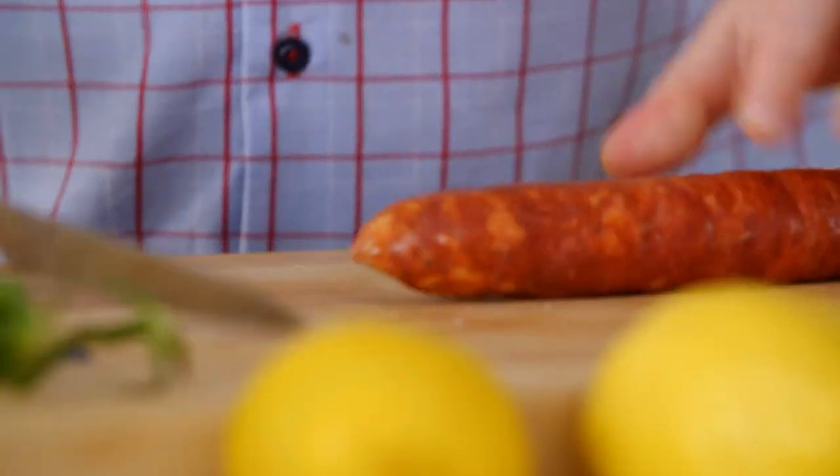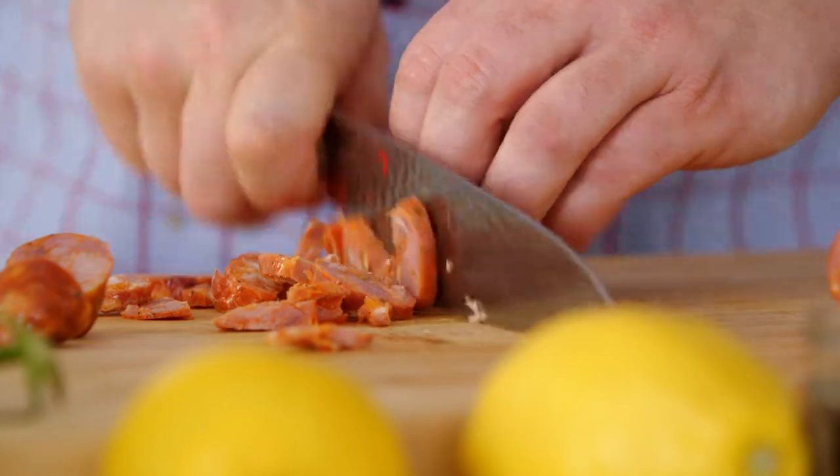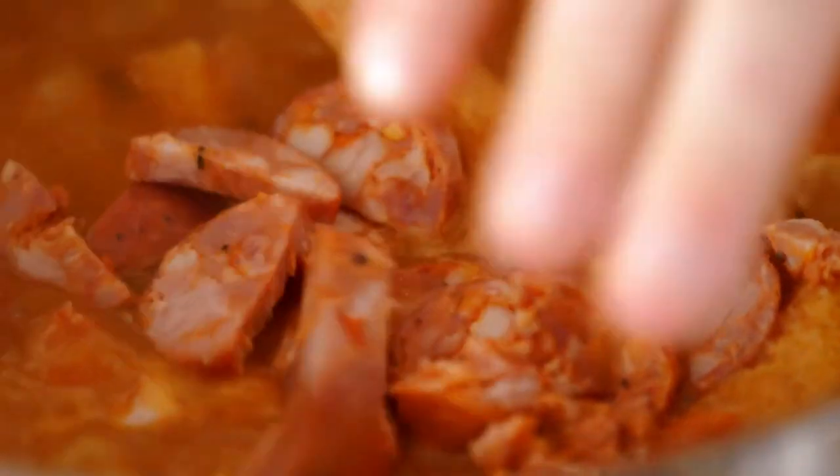Chorizo sausage. The pork fat goes so well in this soup. I use an already cooked chorizo, so it's just a matter of warming it up and letting that fat dissolve into the soup.